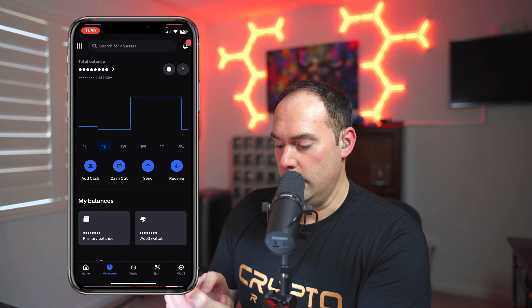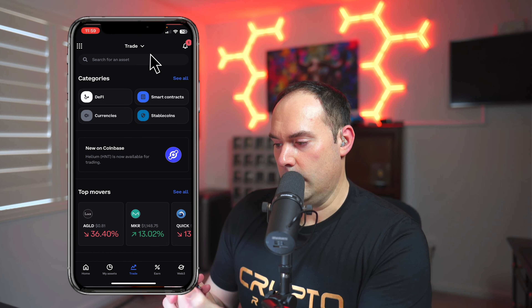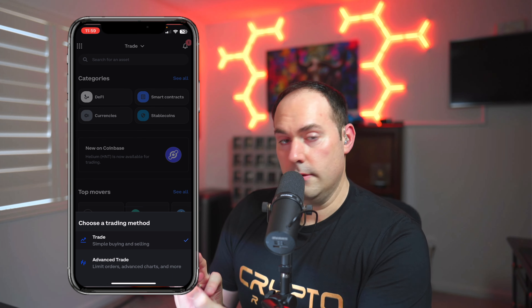Once you're ready to purchase crypto, go to Trade. Up on top, normally it's going to be just your simple trading view. Click on the down arrow and select Advanced Trade. This is actually the screen where you're going to trade cryptocurrencies — and remember, even purchasing a crypto is basically a trade.